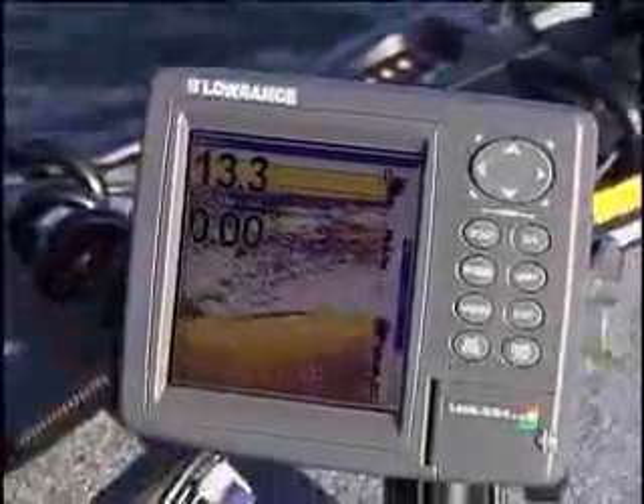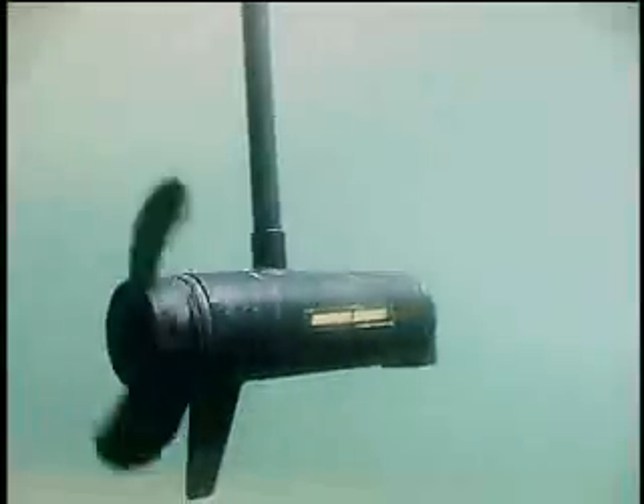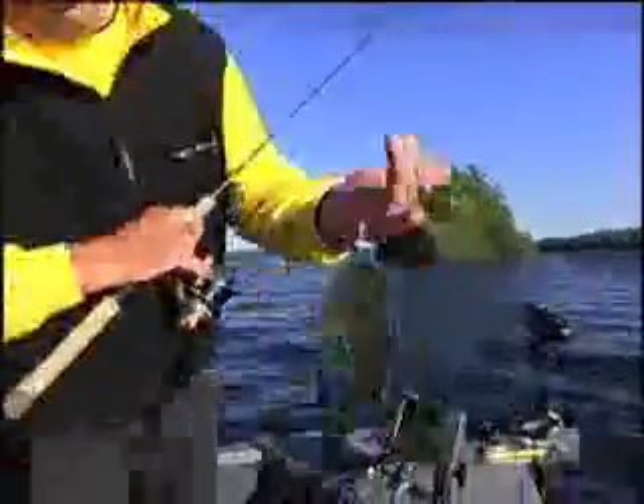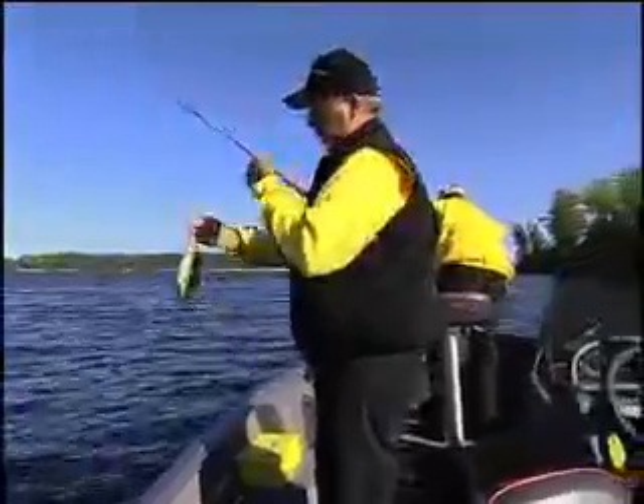This is where the electronics and trolling motors come into play. If the bite slows up, search around to relocate the fish. Remember to be slow and precise and keep your bait straight under the boat. With the right technique, the fish almost can't help but to bite your bait.